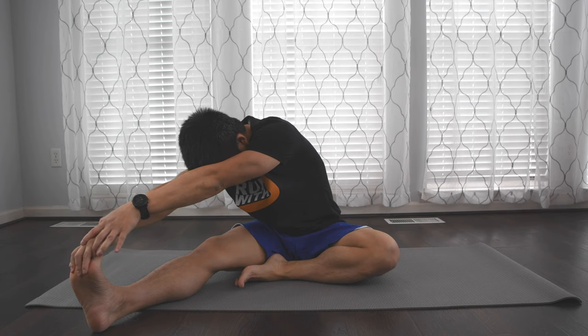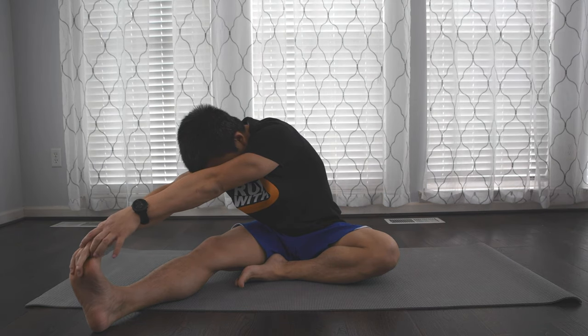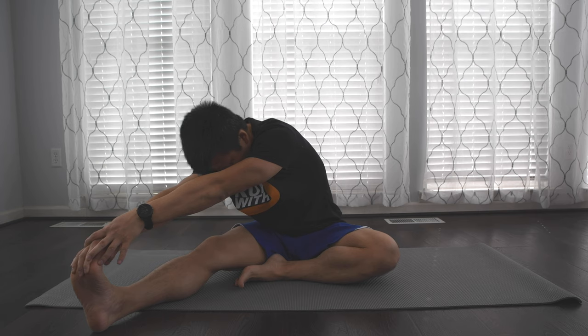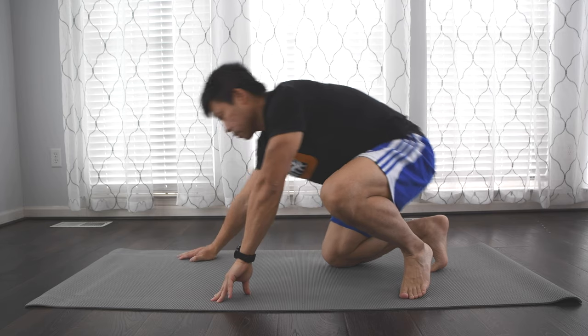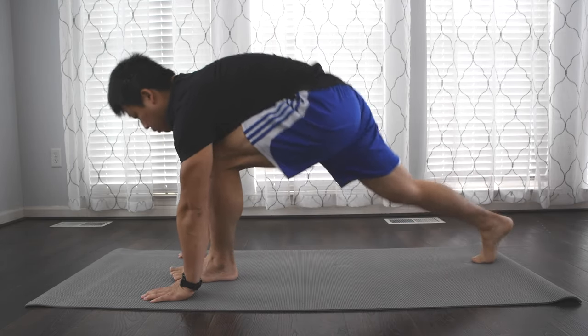When I first started working out or running, I hated stretching — I thought it was a waste of time. When I was lifting weights, it wasn't a big factor. But when I started running seriously, things such as foam rolling and stretching I quickly realized were so important to maintain your runner's health and keep your legs going. Without stretching, just think of it like a rubber band — your body is so tight and you need to release some of that tension.